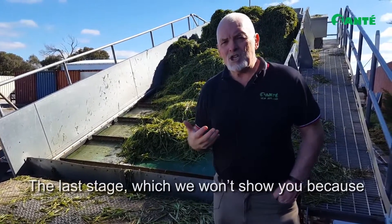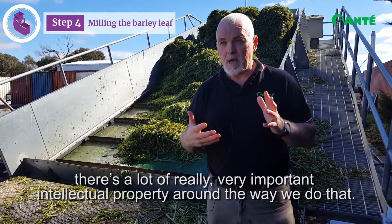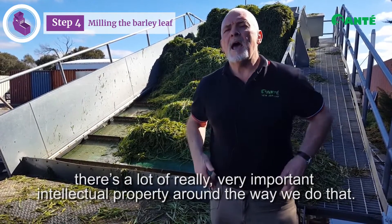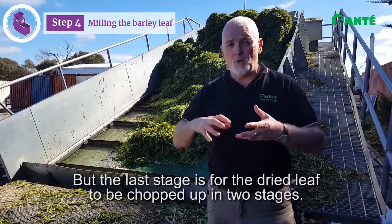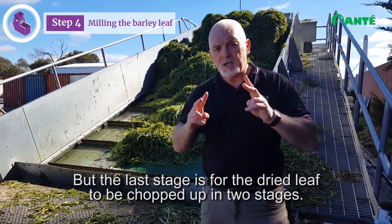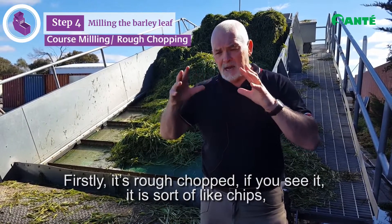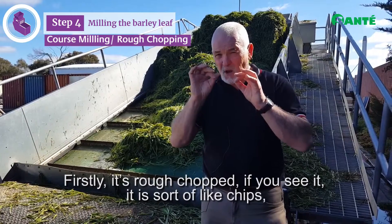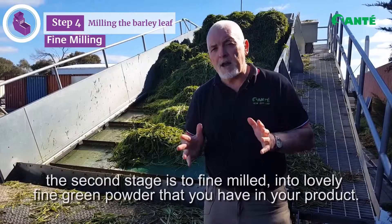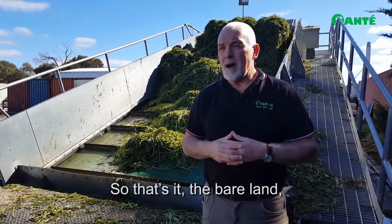The last stage — which we won't show you because there's a lot of really important intellectual property around the way we do that — is for the dried leaf to be chopped up in two stages. Firstly it's rough chopped — if you saw it, it would look sort of like chips. The second stage is to be fine milled into that lovely fine green powder that you have in your product.